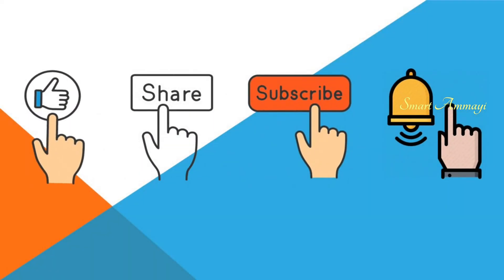I hope you are going to like this random kitchen vlog. Please like it, share the video, and leave your thoughts in the comments.